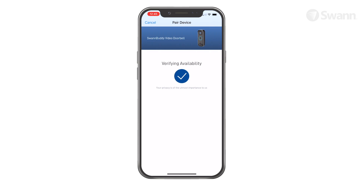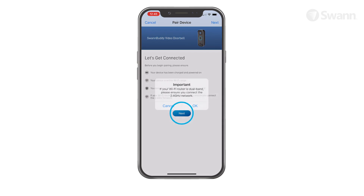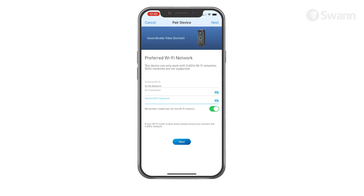Now follow the on-screen instructions to pair the device. Tap Next, then tap OK. Select your network, then enter and confirm your Wi-Fi network password, then tap Next.